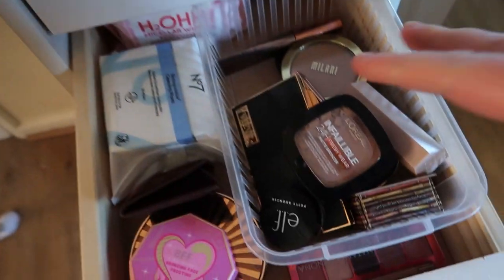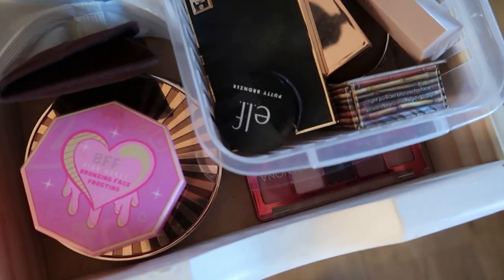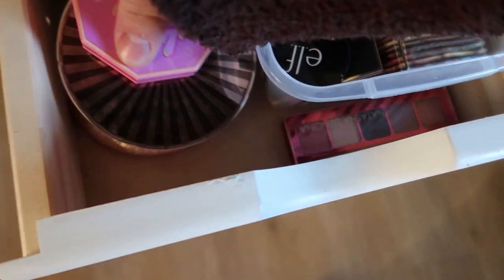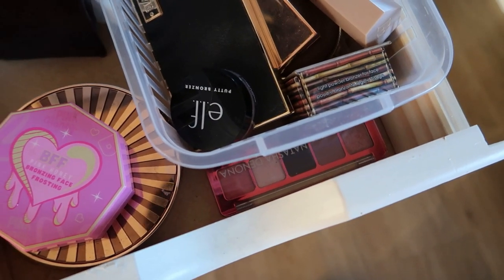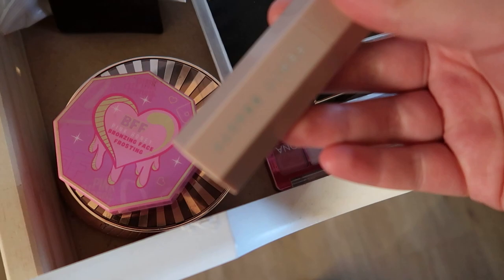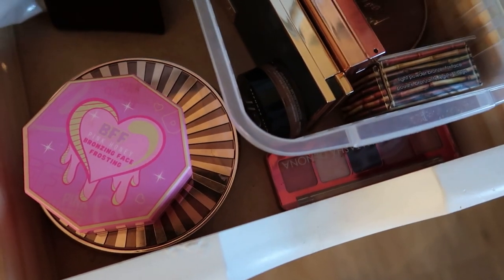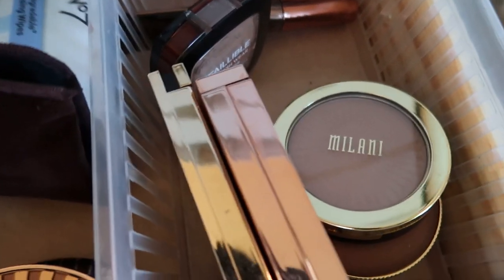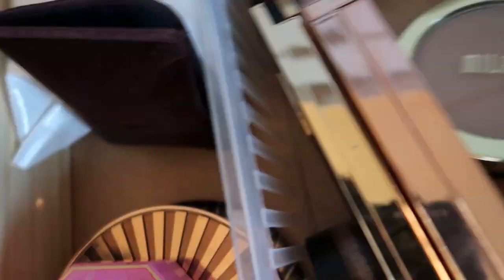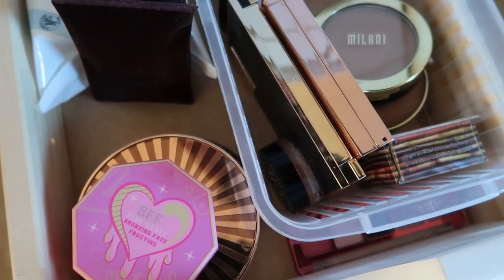The next drawer down is bronzer. I've sadly broken my L'Oreal Infallible fat bronzer and I need to replace it — it's just in there to remind me. I have a project pan going for cream bronzer. I'm also going to pick out this Fenty soft amber matchstick — I really really like that. For powder bronzer, I haven't used this in ages: it's the NARS matte bronzer in the shade Velata. It's a really lovely shade. I just never use it but I bought it for a reason, so I need to use it more.